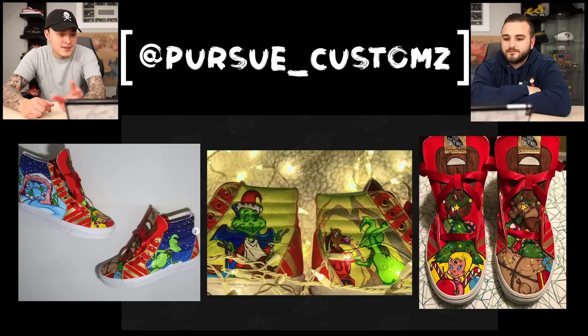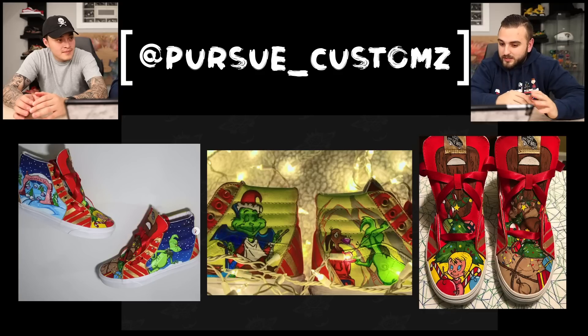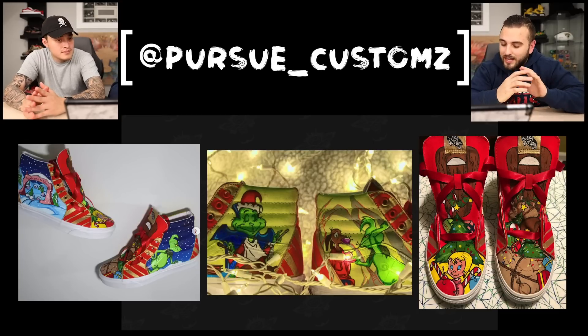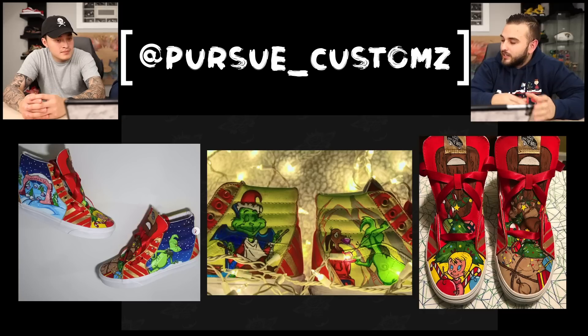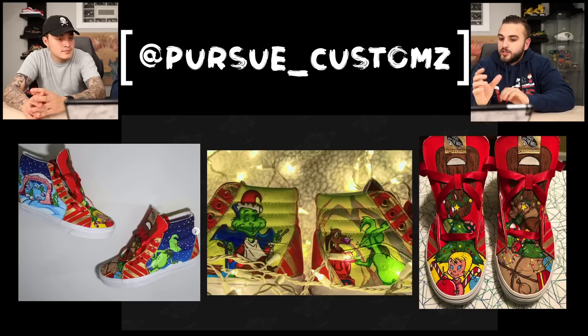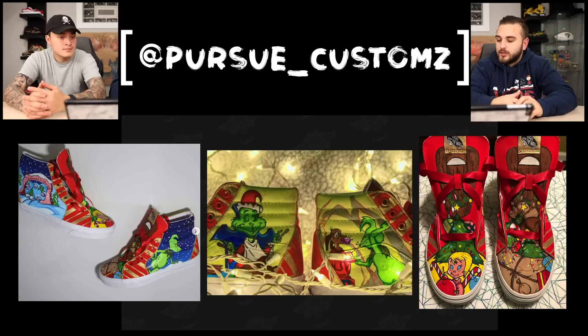Next up we have Pursue Custom with a pair of Grinch skate highs. Right off the bat the cartoon work is amazing — the drawings and portraits really take advantage of all the highlights and shadows. One thing I really like outside of the image panels is those panels with the red and gold stripes. I'm paying attention to line weights — are they solid and even the whole way through, same width on all lines? These really hit the nail on the head. I also really like that for the photo there are no laces — just a little bow instead — so you can really showcase all of the artwork including what's on the tongue.